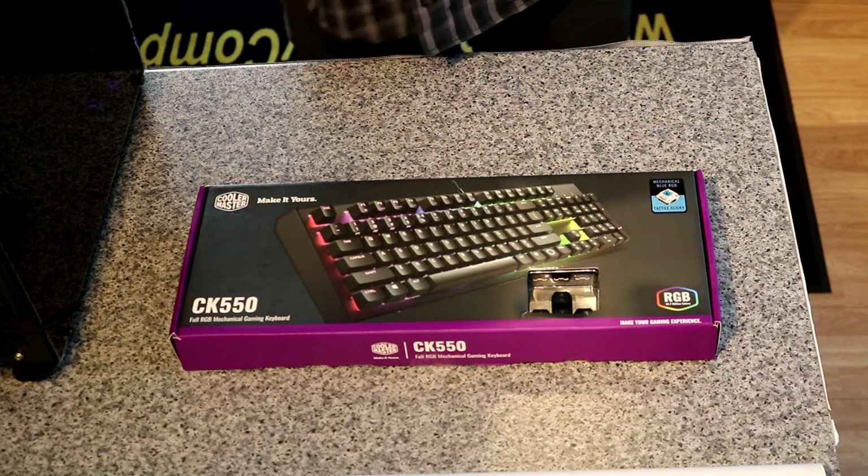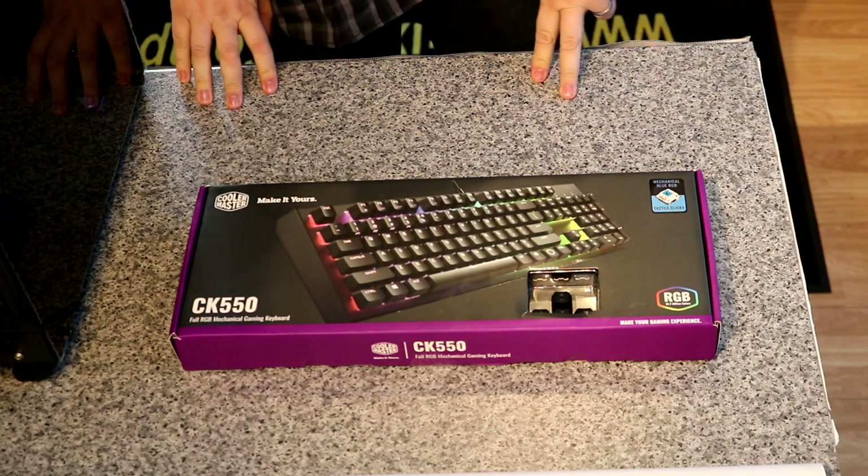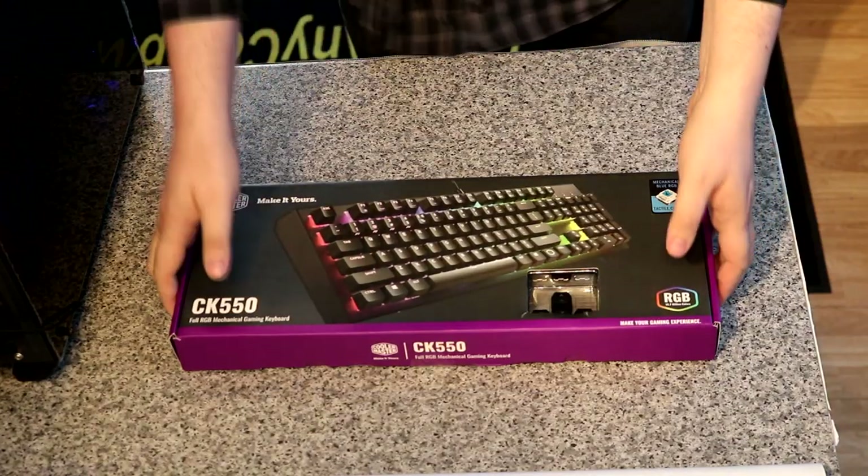The K stands for — believe it or not — keyboard. And then that's just the model number. Otherwise, it should be an interesting keyboard to look at. Let's have a look.